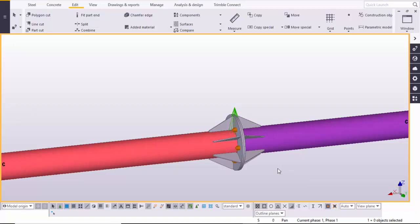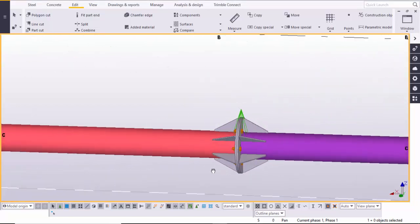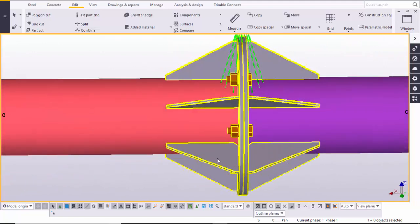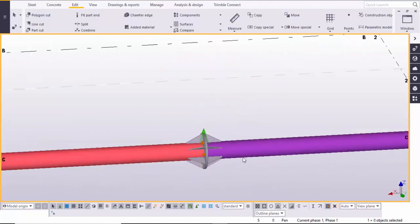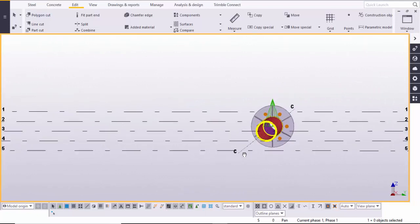Hi friends, this is Gani. In this video I am going to explain how to create a splice connection between two circular pipes. Here you can see this is one pipe and this is a different pipe, and we are going to connect these two pipes with this splice connection.